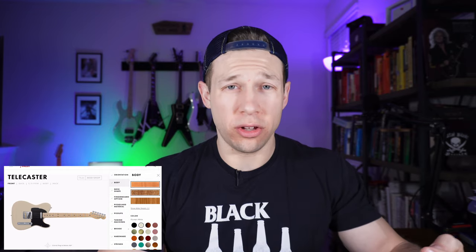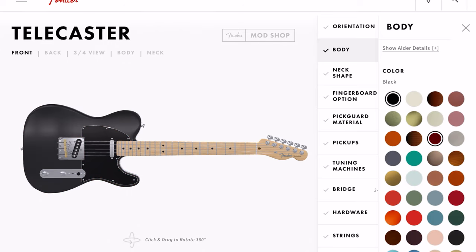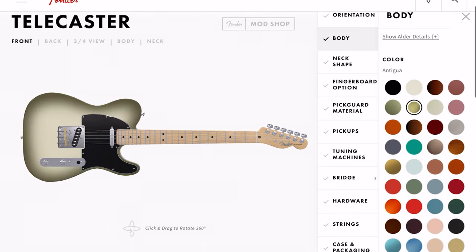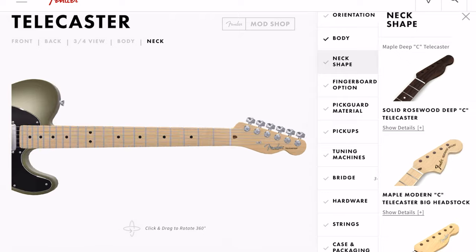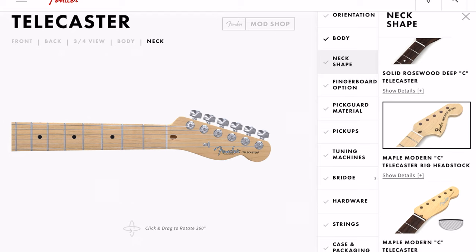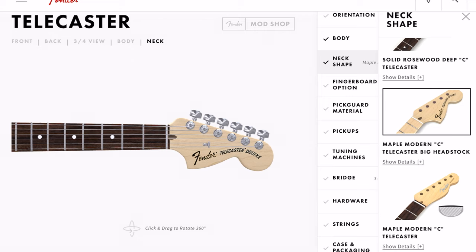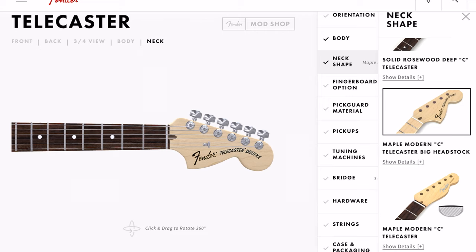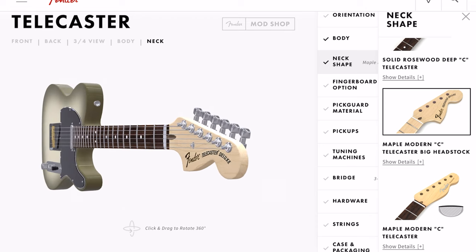Mahogany is also an option, but I still want the solid color. We'll go with this burst right here — this Antigua-style burst. Let's check out the neck shape. We've got the rosewood option, the full rosewood option, and it looks like you can add almost a Strat-style headstock to this Telecaster. I've never seen that before — check that out. Wow, that is awesome. We'll go with that.